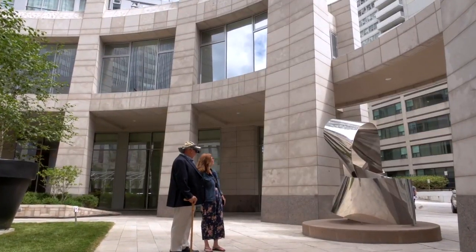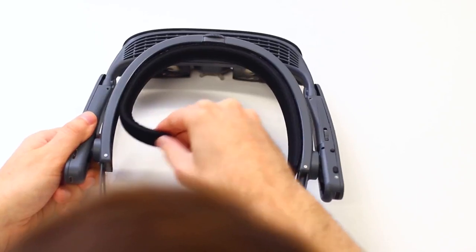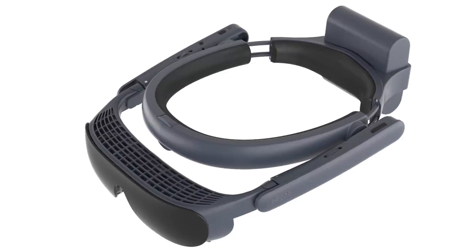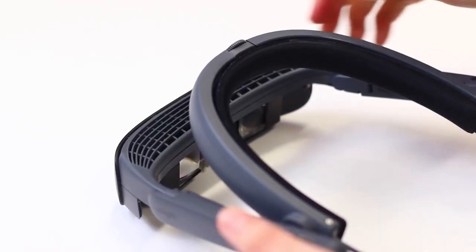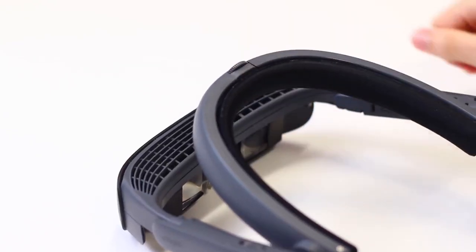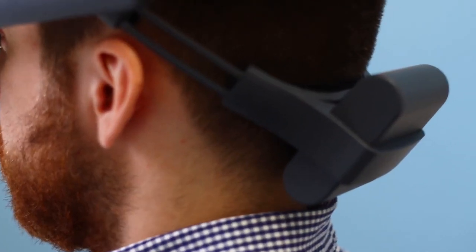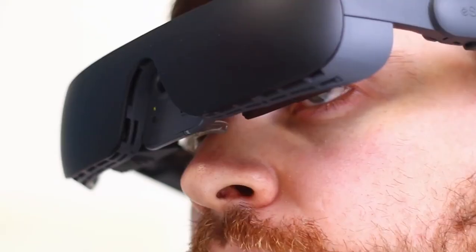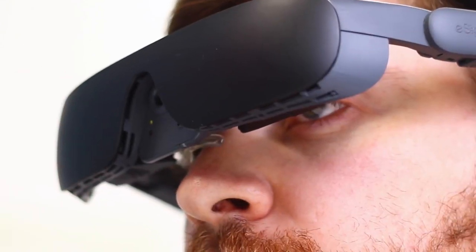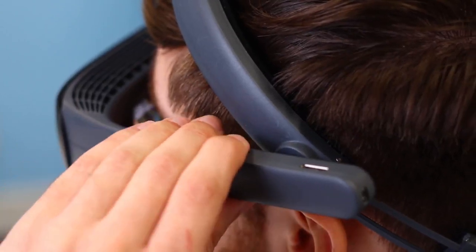The halo band features an inner lining that can be removed for cleaning, and the band easily adjusts for a secure, custom fit. The battery in the back ensures even weight distribution around the head for all-day comfort. No weight is applied to the sensitive bridge of the wearer's nose, and the arms are also adjustable.